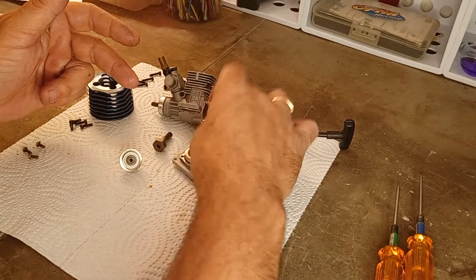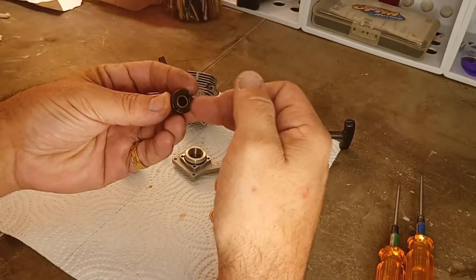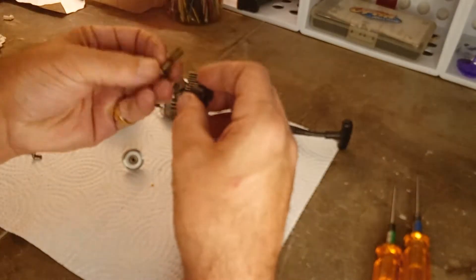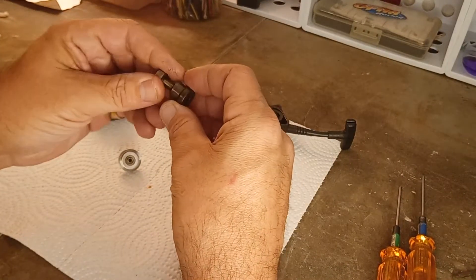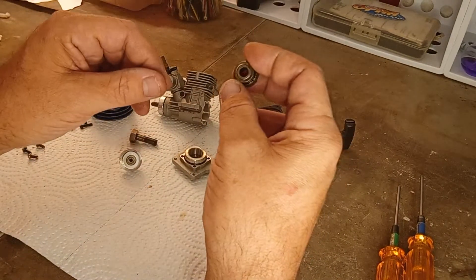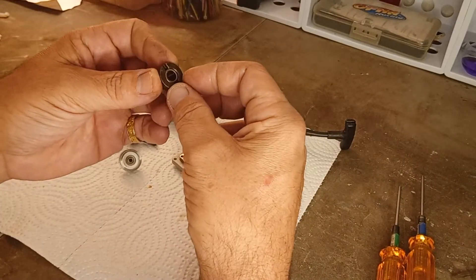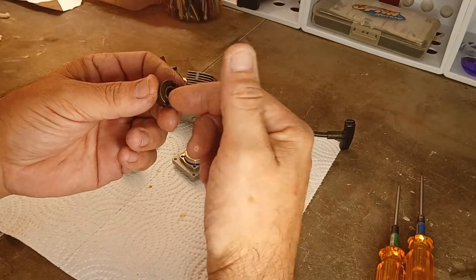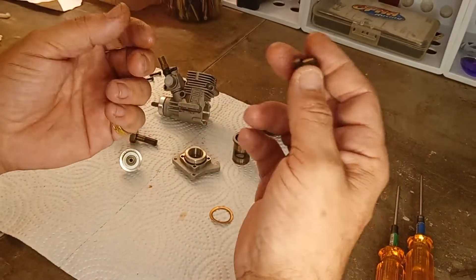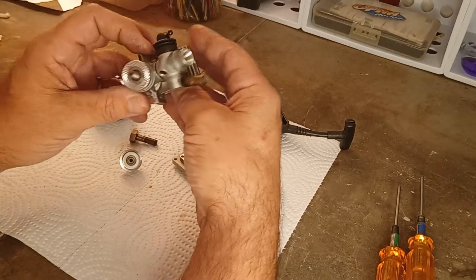This is a pull start engine, so you've got your one-way bearing there. These will start to slip after a time. I've rarely had to replace one-way bearings — you can usually give them a really good cleaning and oil and they will start to grab and catch again.